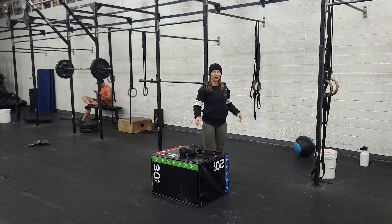You've got 30 wall balls, 30 step overs, then 20 and 20, then 10 and 10, and then you're done. Can you finish under 16 minutes?